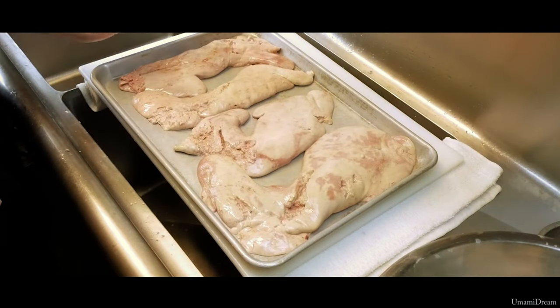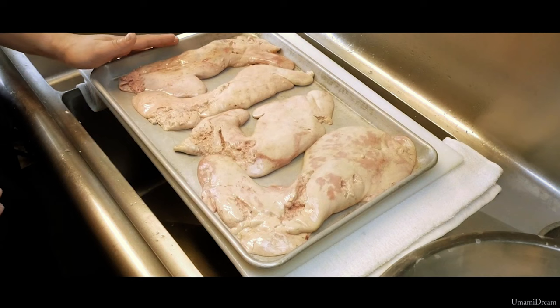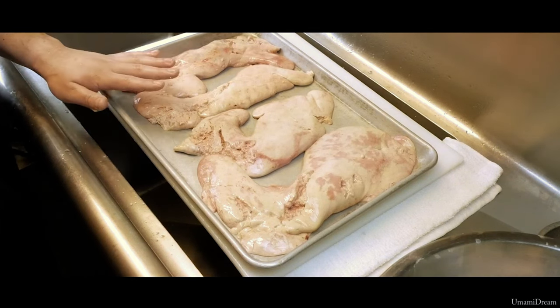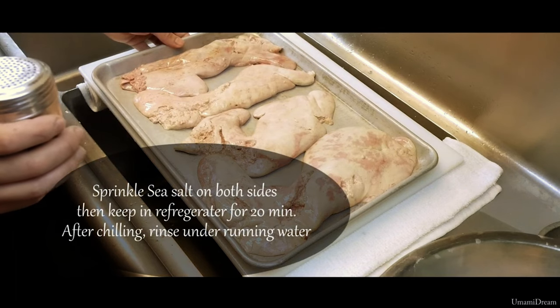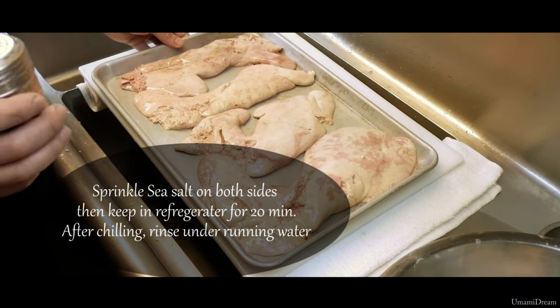After we have washed and deveined and taken parasites from our Ankymo, we have moved it to a tray and we are going to salt both sides, then move it to a fridge for 20 minutes.